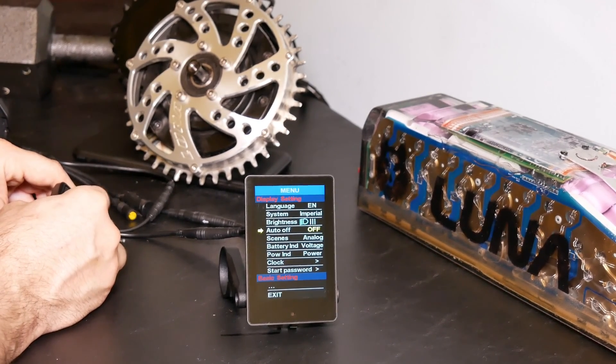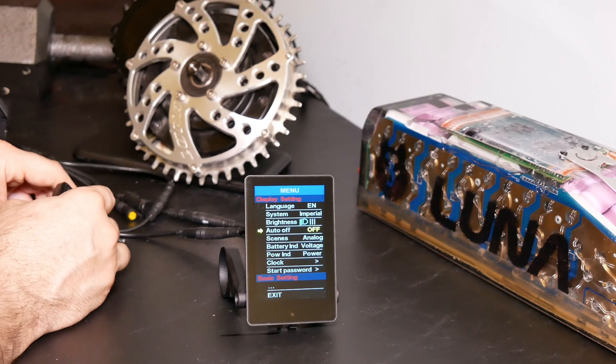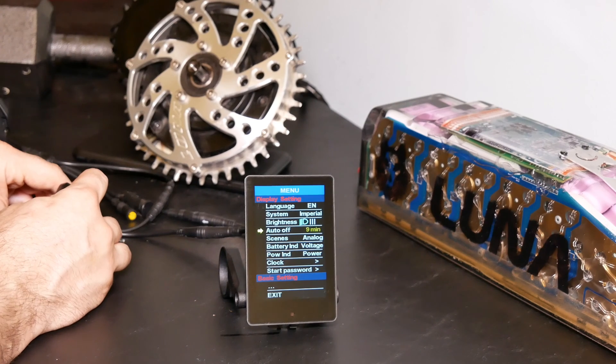Going back in, let's check out auto-off. This can be very useful if your speed sensor gets broken or something like that — you can turn it off to disable error 21, which turns off the bike. By default I think it's 5 minutes. You can change that all the way up to 10 if you want, or you can turn it off entirely.